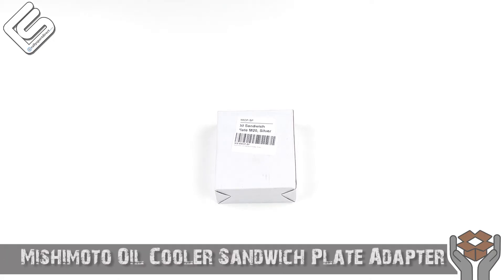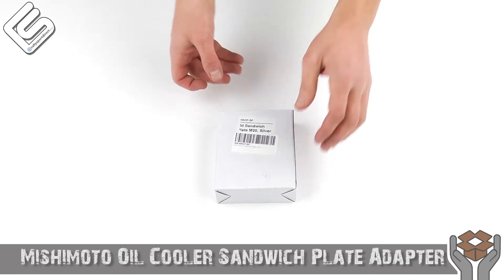Hey guys, Rick with RallySportDirect here bringing you another episode of What's in the Box. Today we've got the Mishimoto Oil Cooler Sandwich Plate Adapter. Got the box right here. Let's go ahead and open this up.